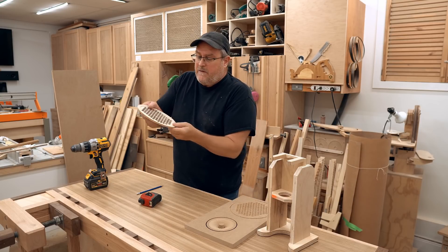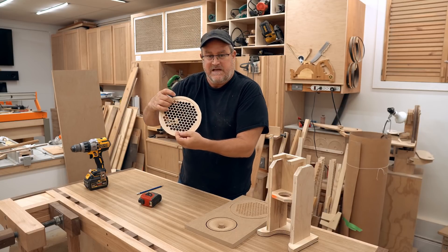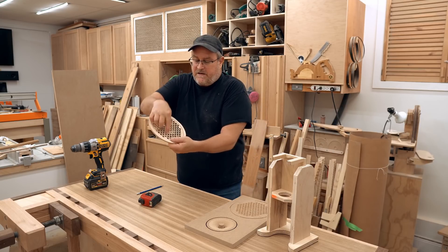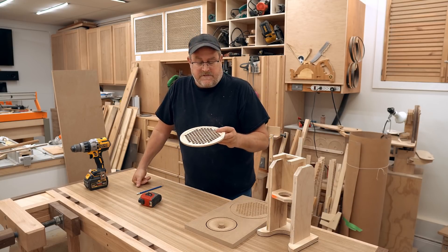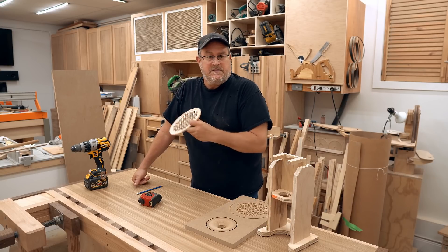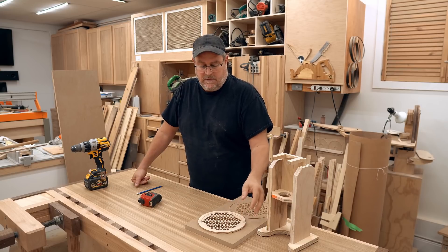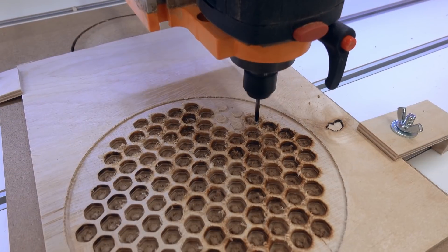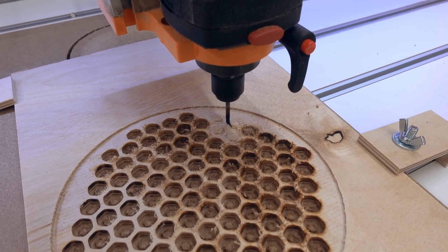The bit was starting to burn too much, so I wanted to change it out. I had the other one, and after cutting all this recess — it's slightly recessed — it started cutting the holes and then started to burn. I changed it, but when I went to restart the machine the spindle didn't start up and it broke the new bit immediately. I had to take the old one, sharpen it up, and reuse it to finish the cut.